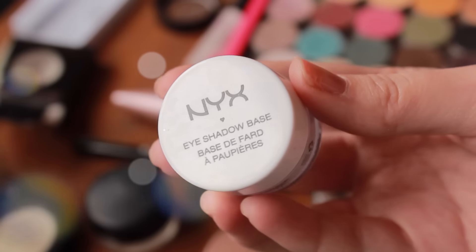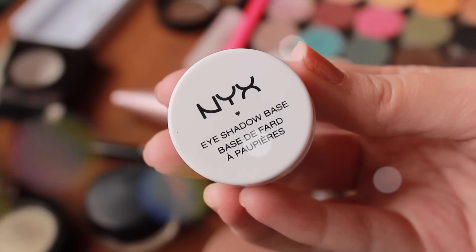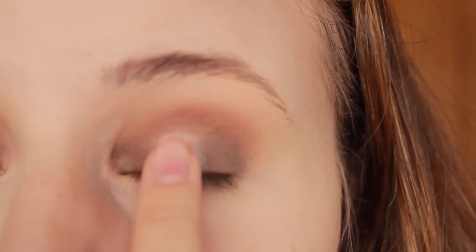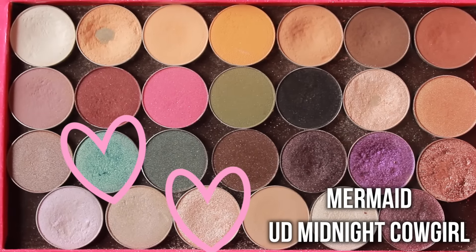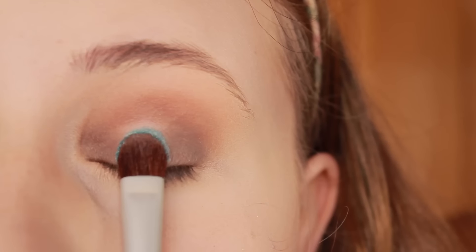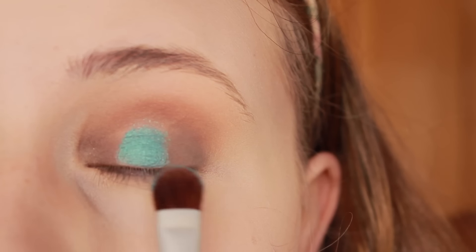And then on the very center of my lid, I'm going to be using the NYX eyeshadow base in the color white — you could also use the Jumbo eyeshadow pencil in Milk — and I'm just lightly patting that on the very center of my eye. This is just going to make the blue really pop. So I'm going to be taking Makeup Geek's Mermaid eyeshadow, which is a beautiful blue — I'm obsessed with it — and I'm just going to be using a slightly damp brush to apply it to the very center of my lid in a padding motion.